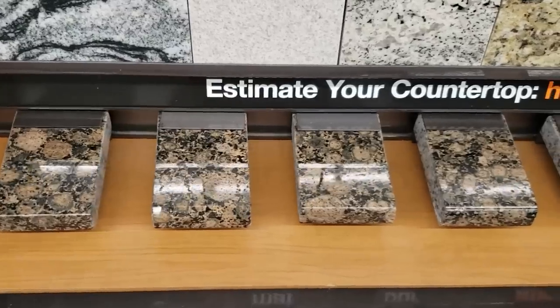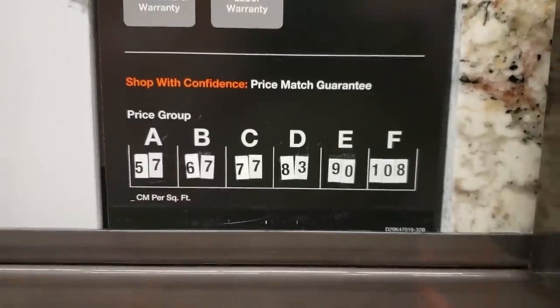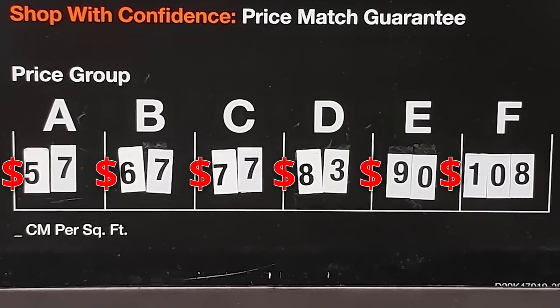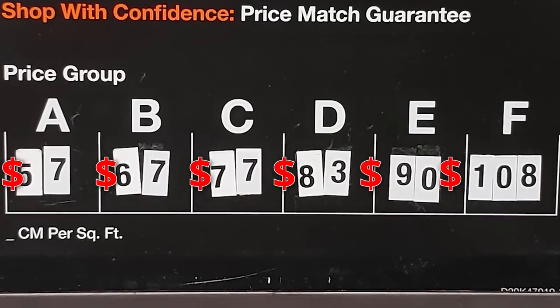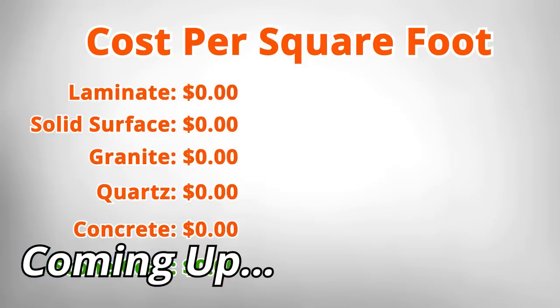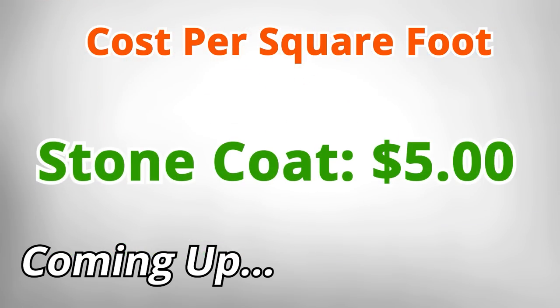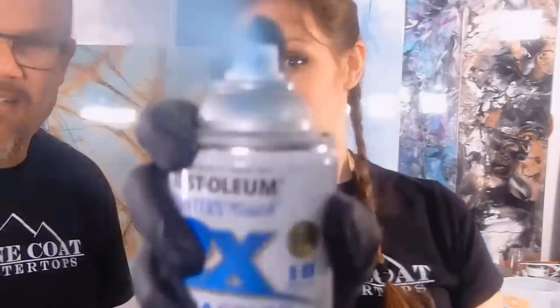A builder grade granite like a Baltic brown goes for about $65 a square foot. Exotic stone — $95, $75, sometimes $120 a square foot. Epoxy — this system, including the wood that we poured this on, is $5 a square foot. Learn the professional ins and outs, the epoxy tips and tricks all found right here. Stay tuned. Enjoy the video.